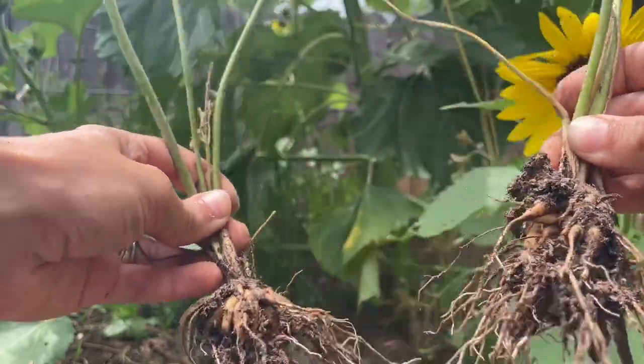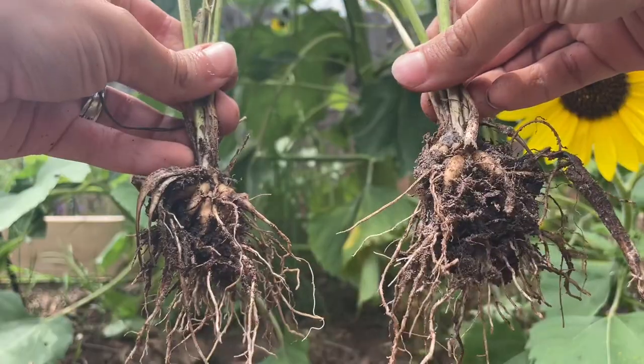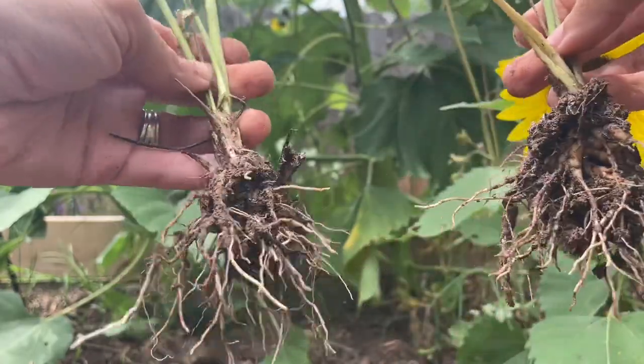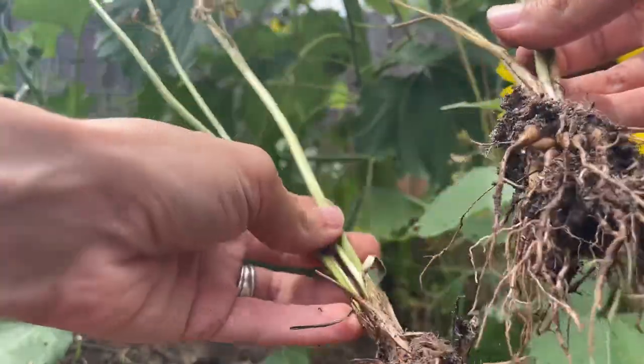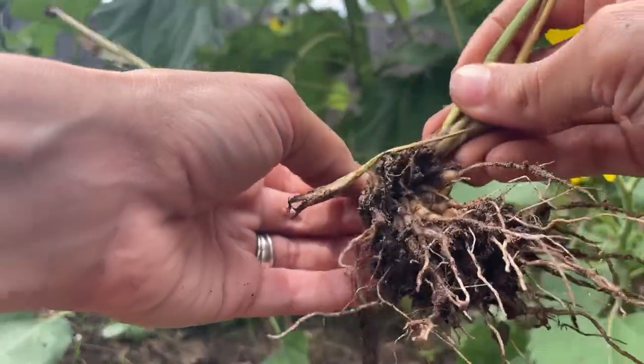Not only do you have more corms than what you started with, but they're also going to be much larger. You won't always be able to pull apart a clump of corms this easily, but definitely give it a go when you dig yours up.